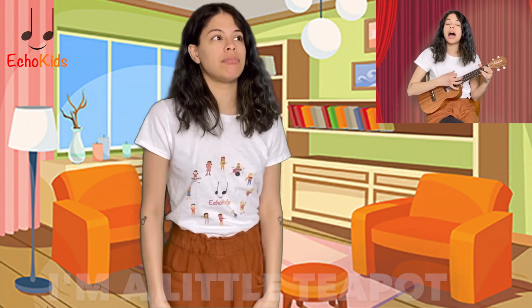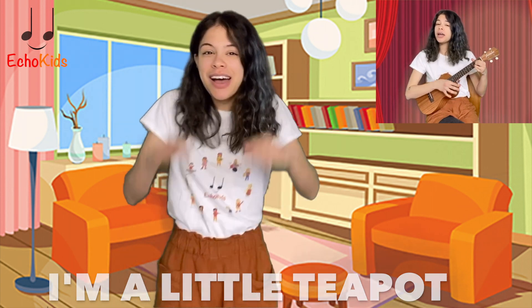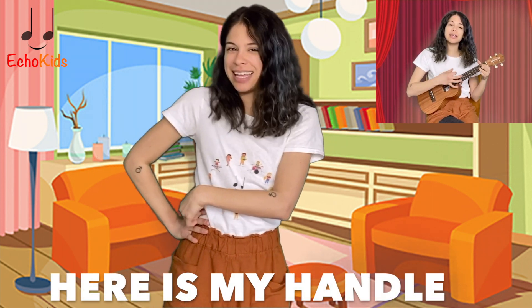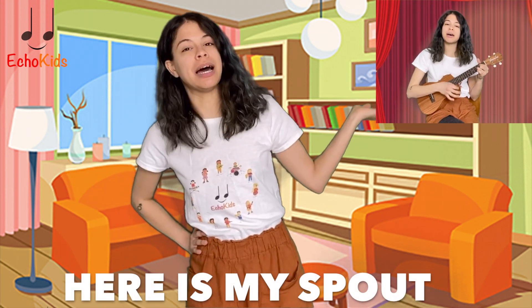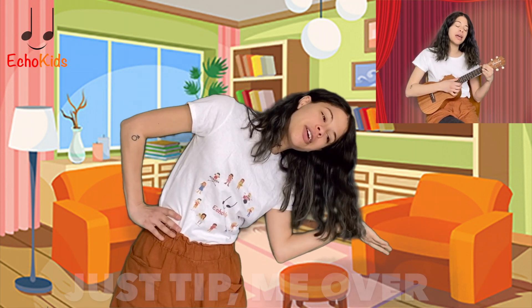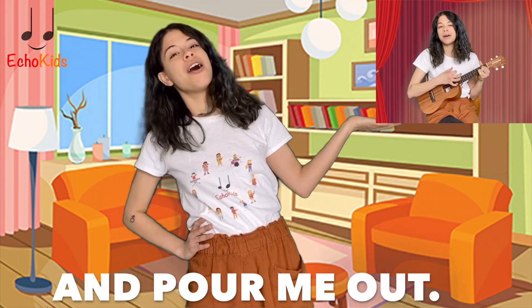Amazing! Let's do that again, but let's really tip over. Ready? I'm a little teapot, short and stout. Here is my handle, here is my spout. When I get all steamed up, hear me shout. Just tip me over and pour me out.